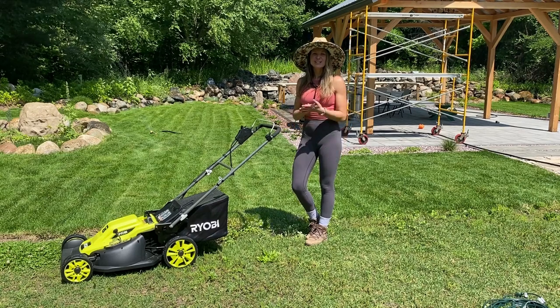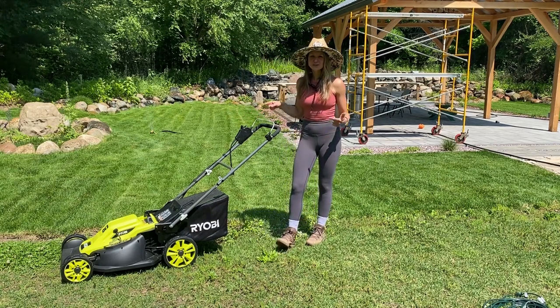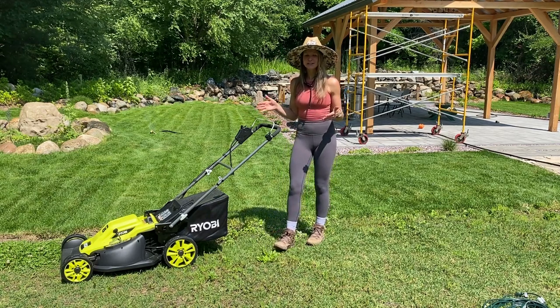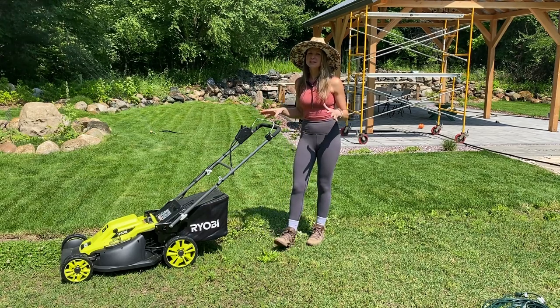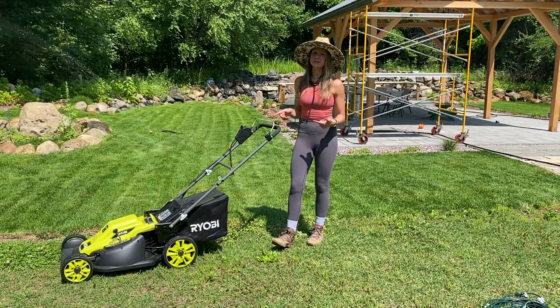Hey guys, it's Anna from Bright Lane Gardens and today we're going to do a product review on this brand new Ryobi 20-inch 13-amp electric lawnmower. This is our very first electric lawnmower and our first push lawnmower in a really long time, so this is a totally new product to us. We're super excited to test it out. We have a lot of other Ryobi electric yard tools and we really like them, so I was really excited to give this a try.